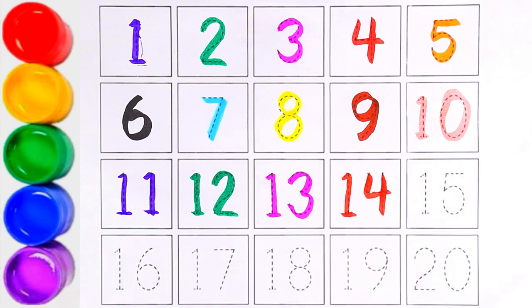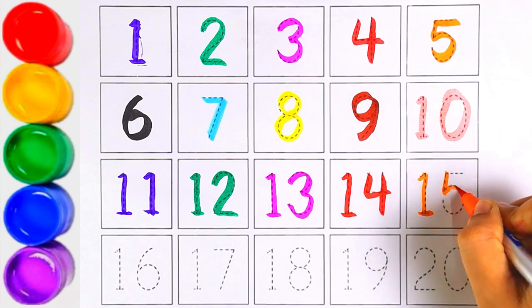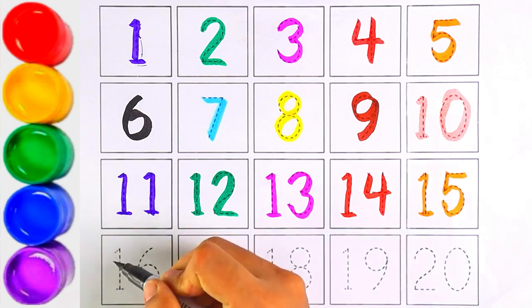One and four makes the number — can you guess the number? Yes, you're right! It's number fourteen. One and five makes the number fifteen. Let's write number sixteen.